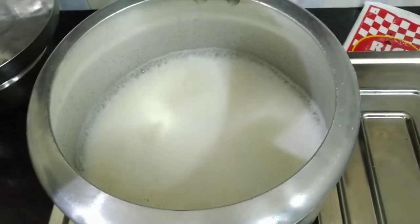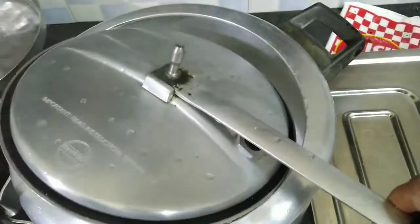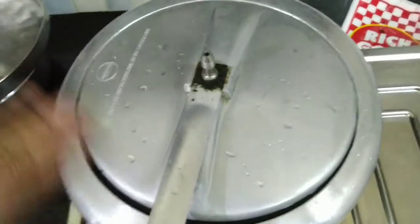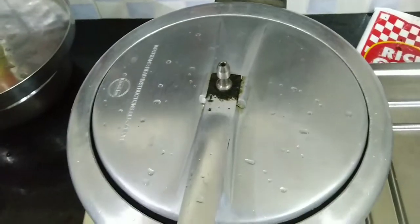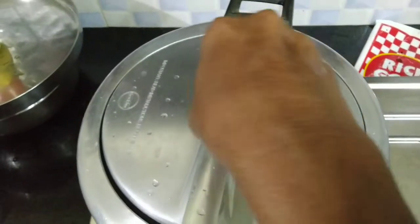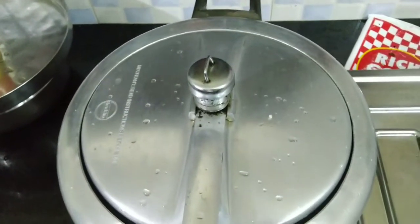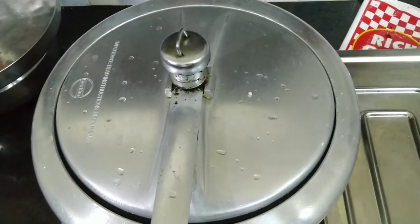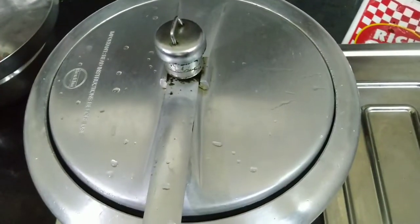Now I'm going to cut the pot and add it to the pot. Now I have to make it by hand — I'm going to put the pot in the pot. I'm going to add some salt.